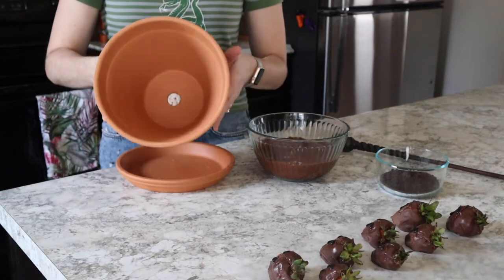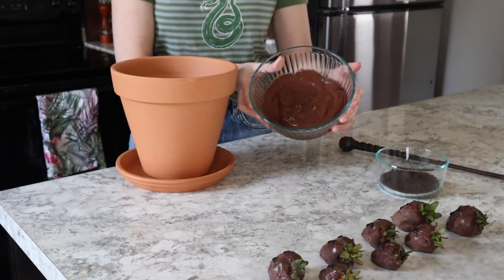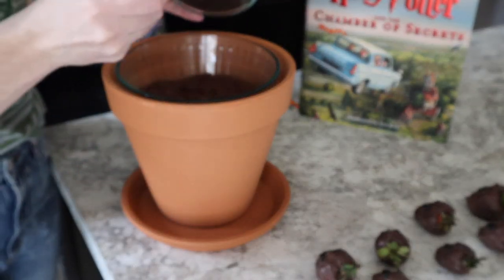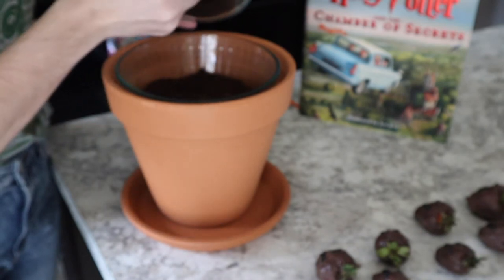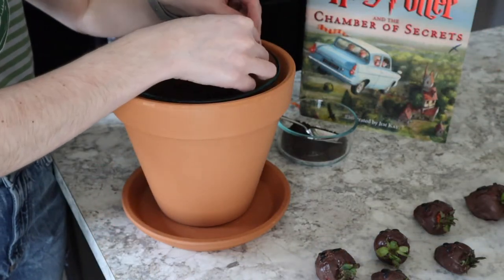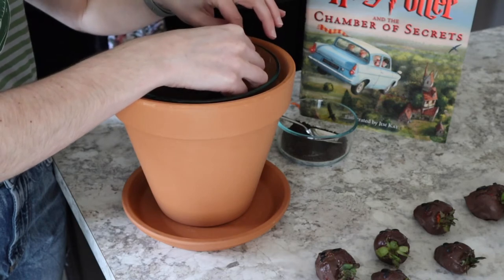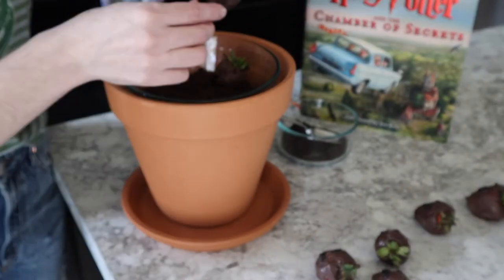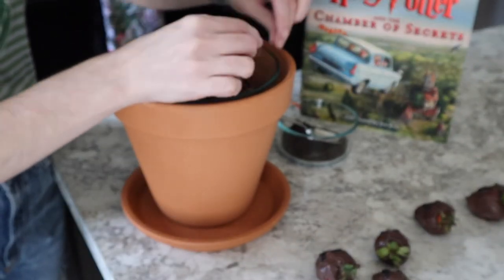The next and final step is going to be potting our mandrakes. Go ahead and take your terracotta pot and set your pudding bowl right on inside. Then take your cookie crumbs and cover the top of the pudding with your dirt, which will make your mandrakes very very happy. Next select your favorite mandrakes and pot those by putting them directly down into the pudding. Put in as many as you'd like, and any extras are just bonus chocolate covered mandrake strawberries.